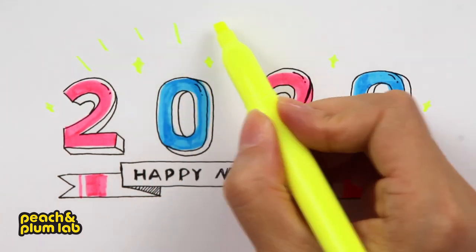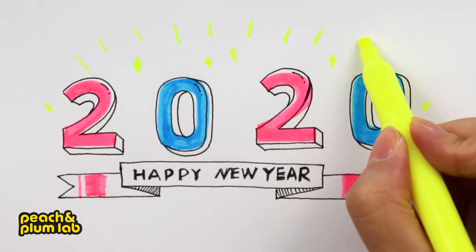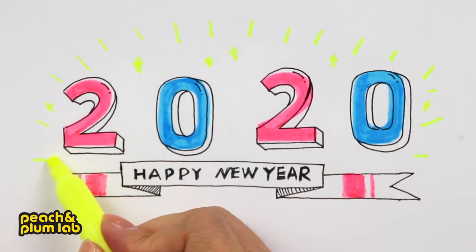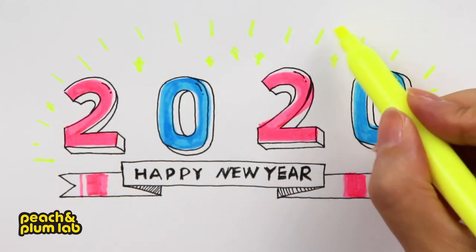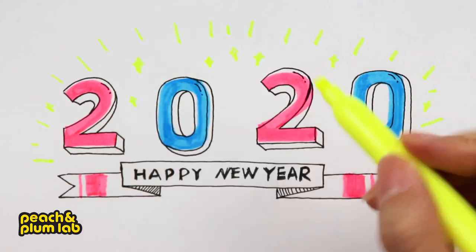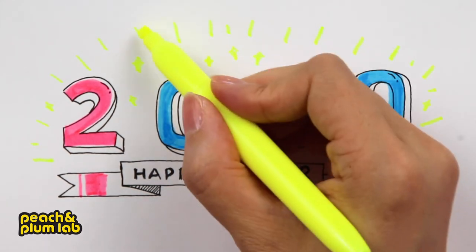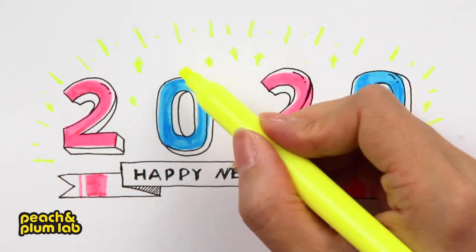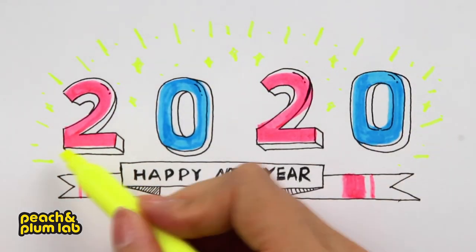Just to give it a little more touch, besides the stars I'm going to add some lines around them to show the shiny effect as well. Let's add a little bit more stars, and also some dots to give it a little different texture.